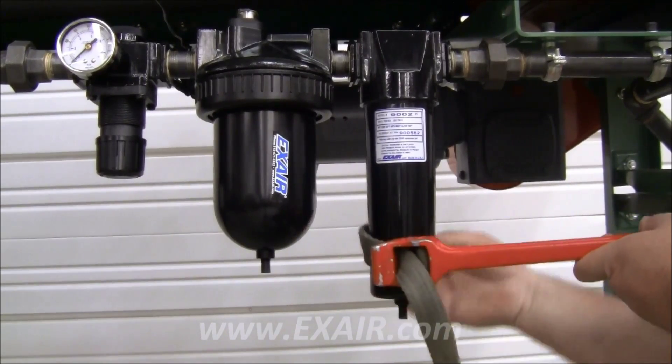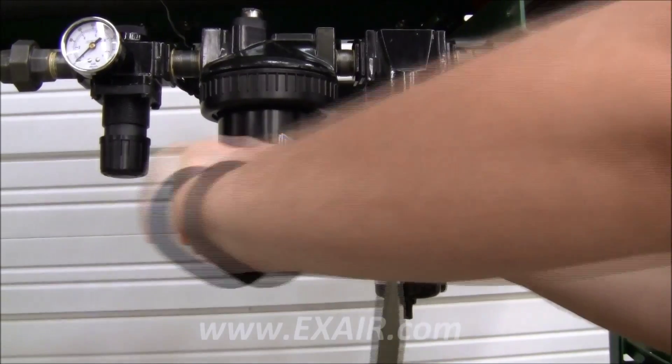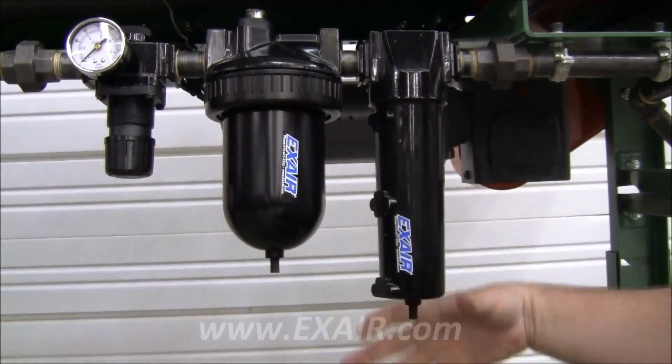First, depressurize the line that your filter is installed in, then using a strap wrench unthread the bowl from the filter head, turning counterclockwise as viewed from below.